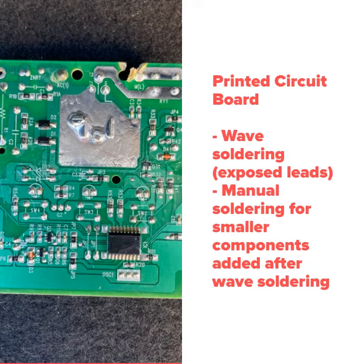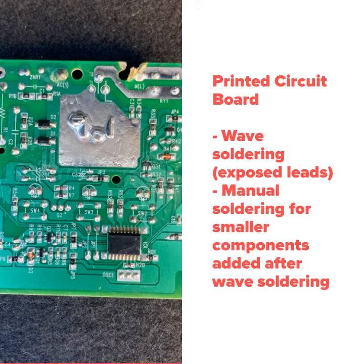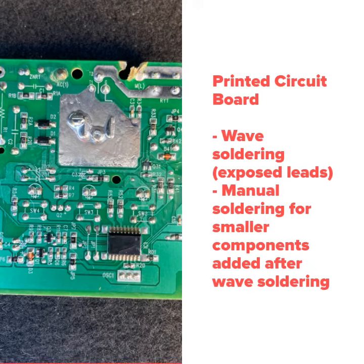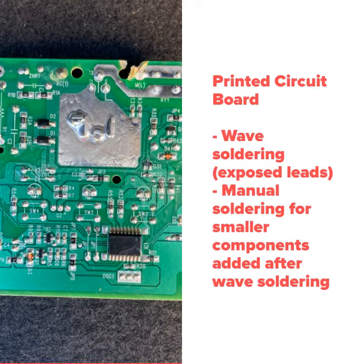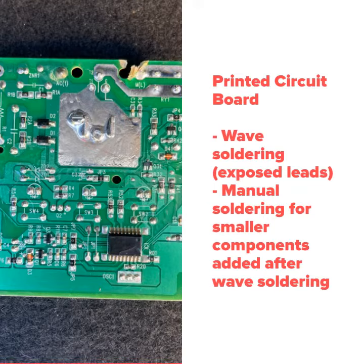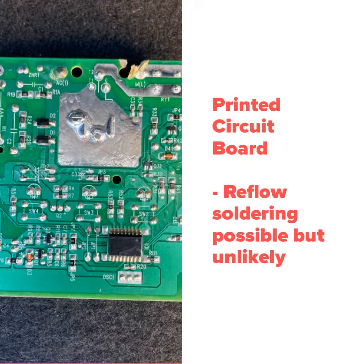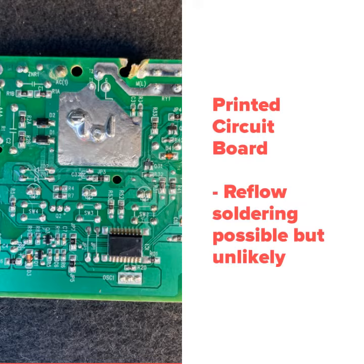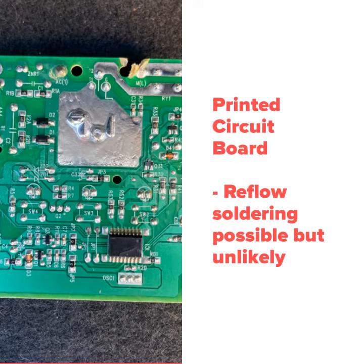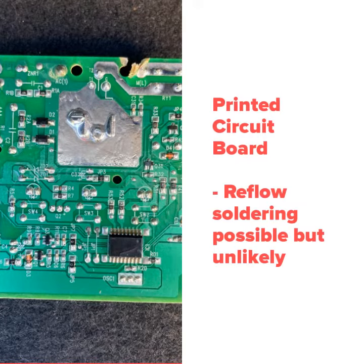The first part we're going to dive into is a printed circuit board. We believe wave soldering was used for the majority of the components because of the exposed leads protruding out of the board, and manual soldering was used for the other components added after the wave soldering. Another method of soldering is reflow soldering. However, the exposed wicks make it more suitable for wave soldering.